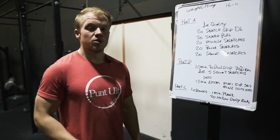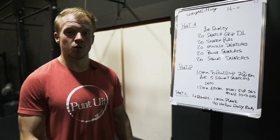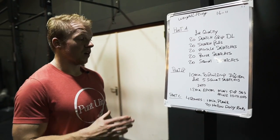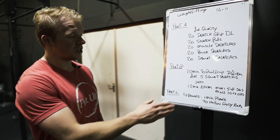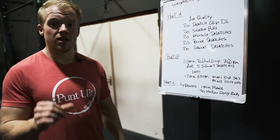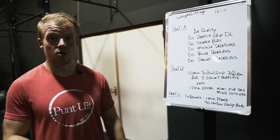For portion B you get 10 minutes to build up to 70% of your one rep max for five repetitions of squat snatches. Then take that 70% into a 12-minute EMOM: minute one is five to eight repetitions of squat snatch, and minute two is ten to twelve repetitions of the overhead squat. Make sure you decide how many repetitions you're going to do before you start, because otherwise you're going to burn yourself up and it's going to be a heavy workout.